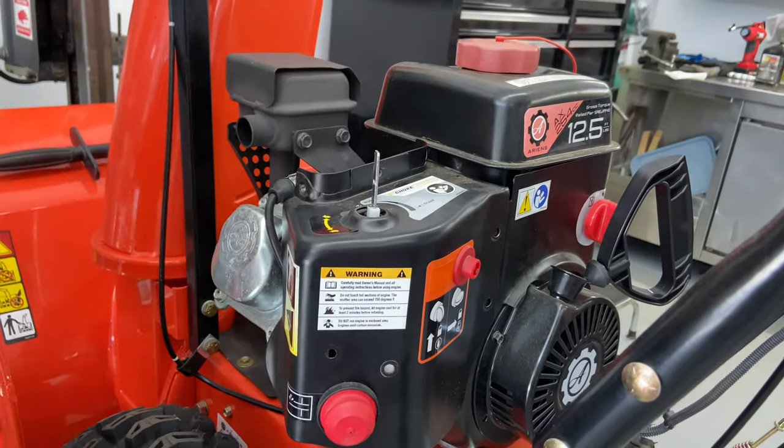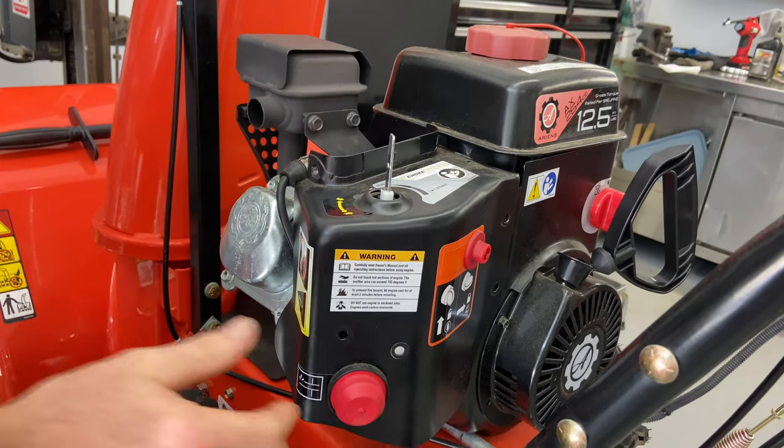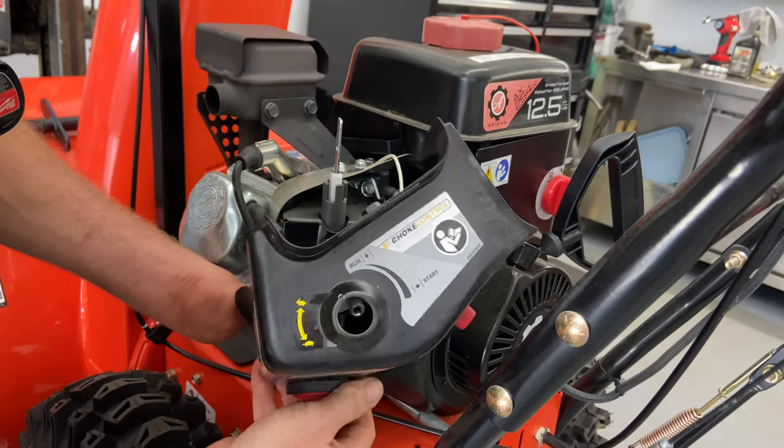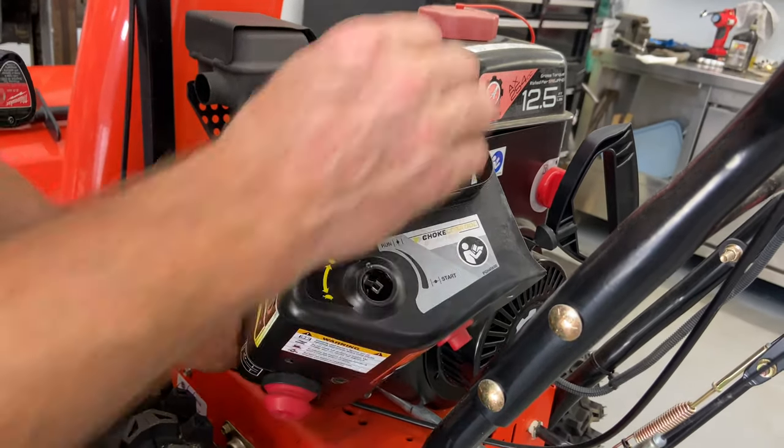This comes right off. I'm just going to lift this over the choke plate right there. There are a couple things in here — we have a wire right here that is for your shutoff.